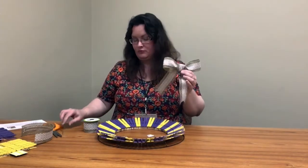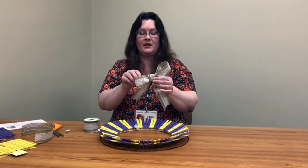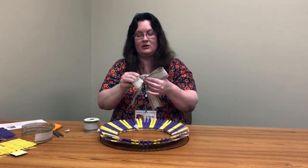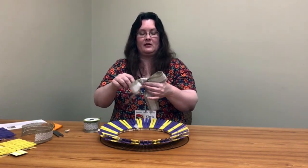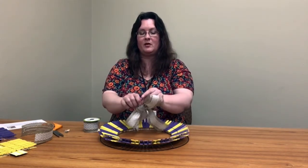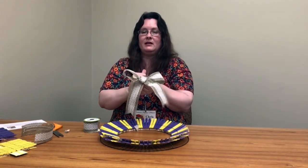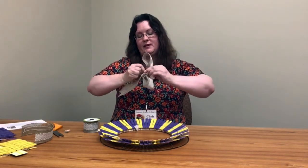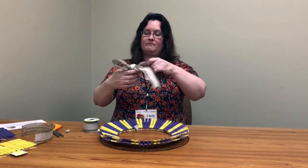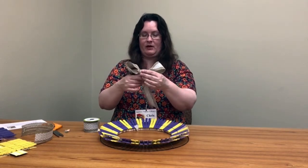Now, what you do with your floral wire is you take that and just kind of work it through the back of your ribbon. It should poke through fairly easily — just kind of stick it through there, bring it together. And before I put it on the wreath, I'm going to tighten it and then twist it so that bow isn't flopping around on the wire. Then kind of adjust things the way you want them.